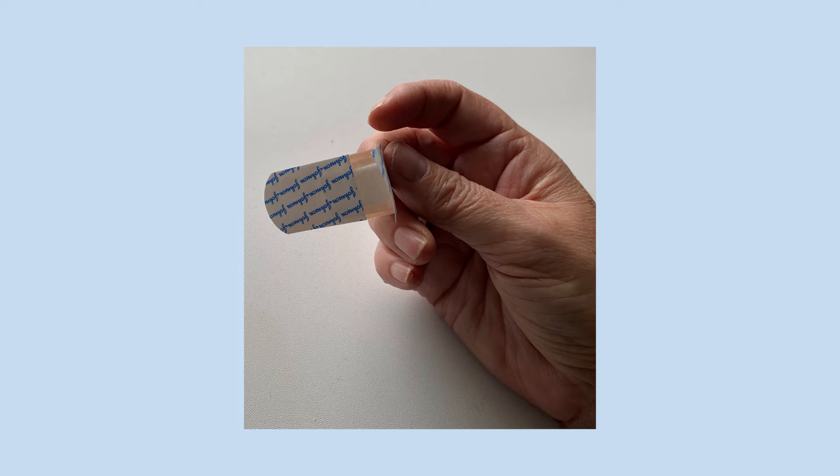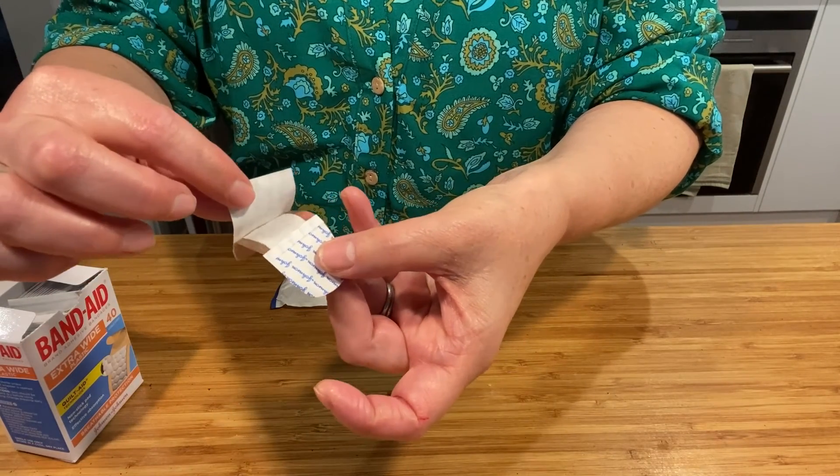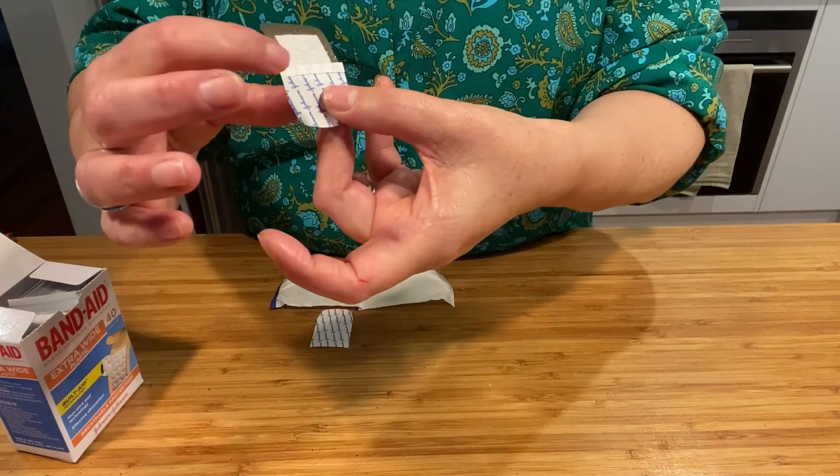When you have taken the band-aid out of the cover, turn it over and you will see there are two covers on the back of the band-aid. If you bend the band-aid, one of the covers will open and you can easily peel that one off.